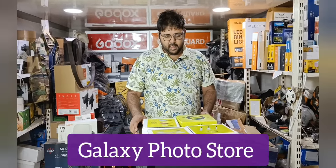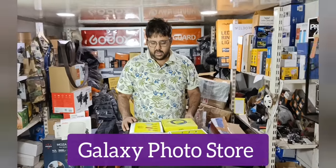Hi friends, welcome back to Galaxy Photo Store. In today's video, we will show you a new brand of new products.